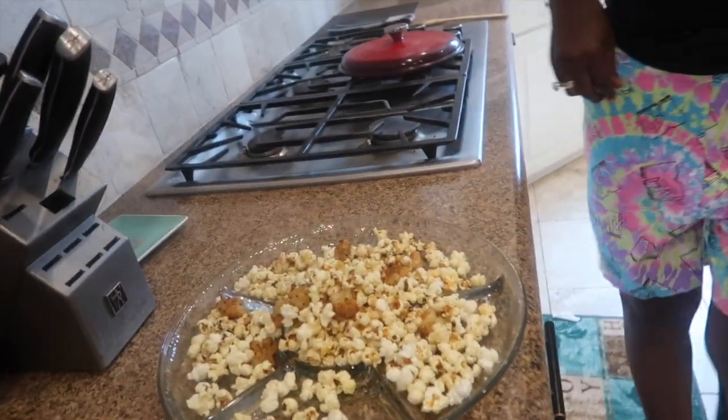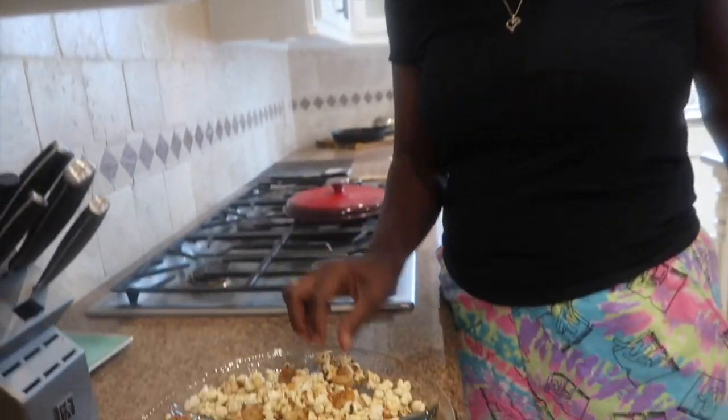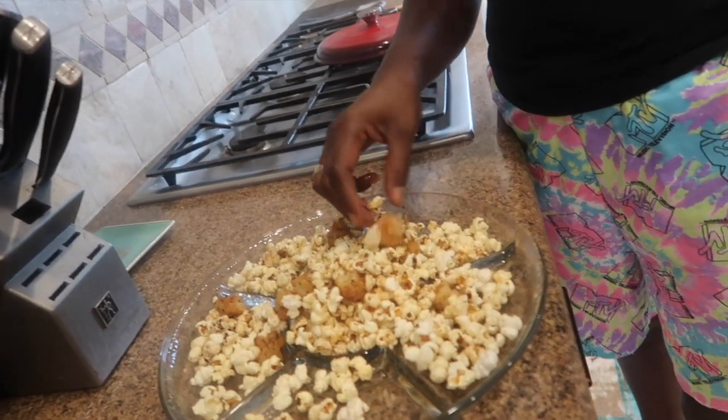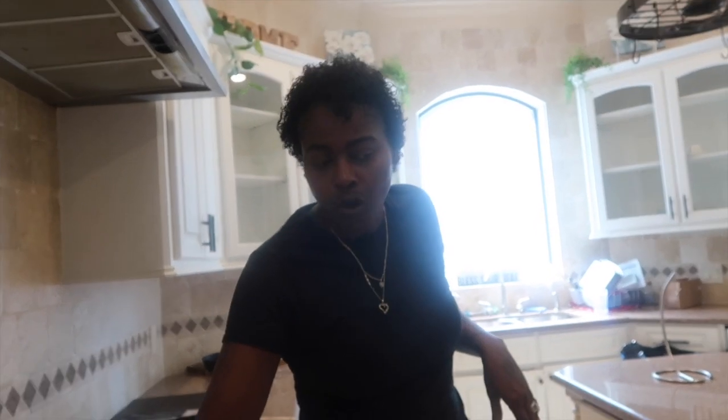I'm gonna let you go ahead and try it first. Let me try it. I forgot to shake my pan — I ain't popped popcorn in years. Let me see though, we gonna try the popcorn. What do you think? It don't taste bad. It don't?